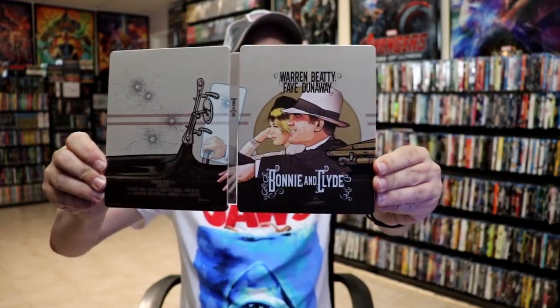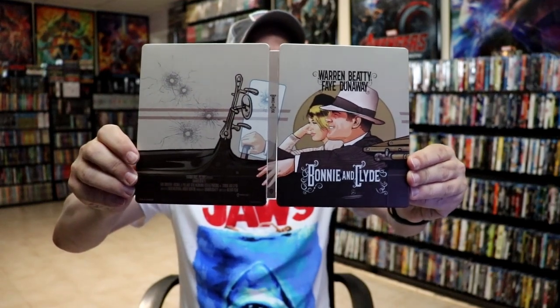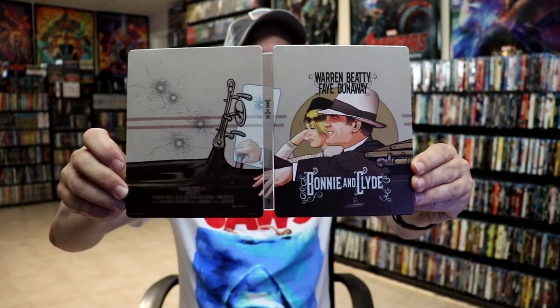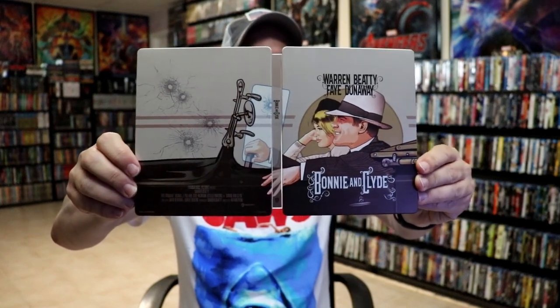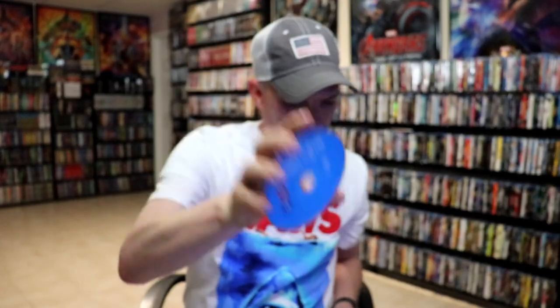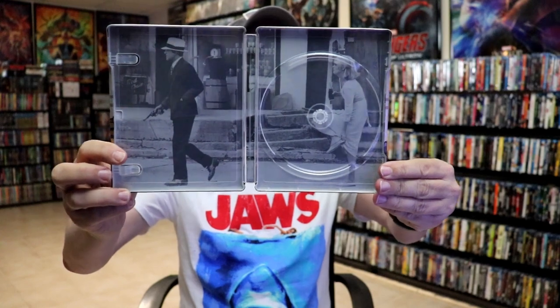Really great looking image — I do like the way that looks. The image of Warren Beatty kind of puts me in the mind of Dick Tracy when he did Dick Tracy. Very interesting artwork. On the inside, we do have our one Blu-ray disc with no artwork, and we do have some inside artwork. Really nice looking image there.